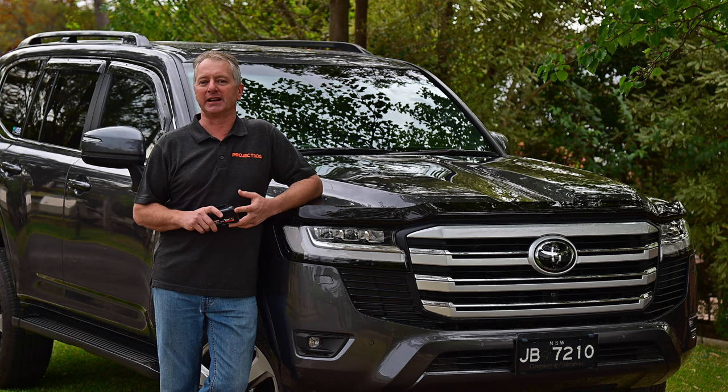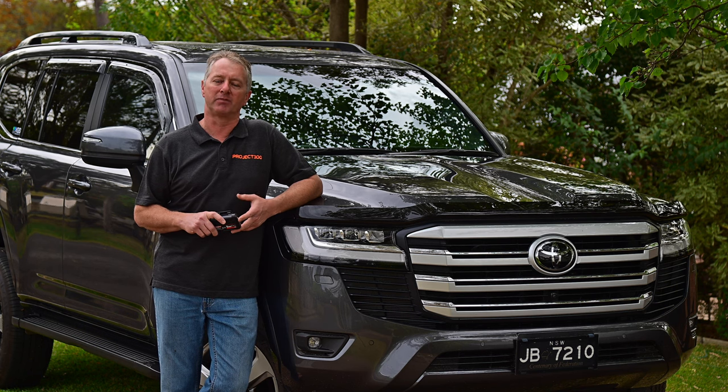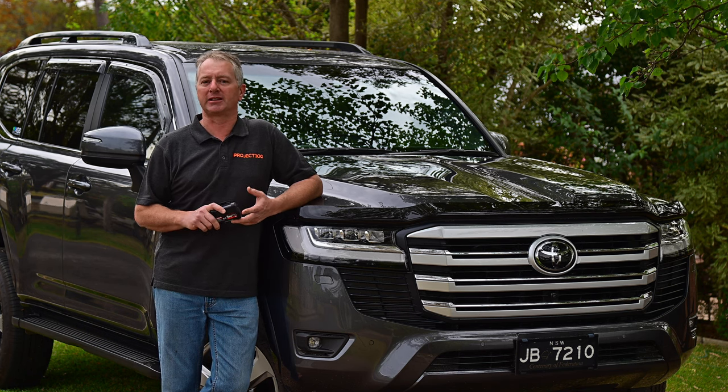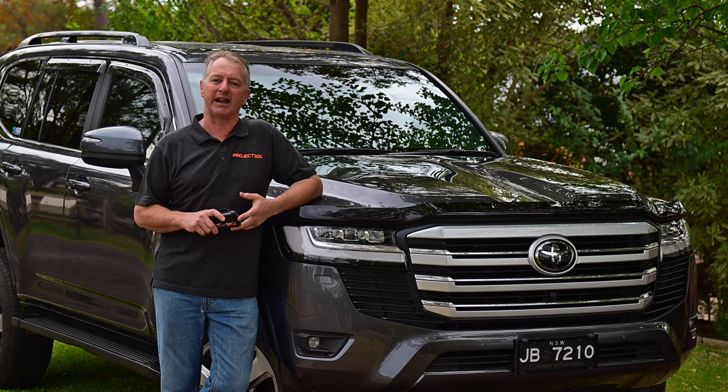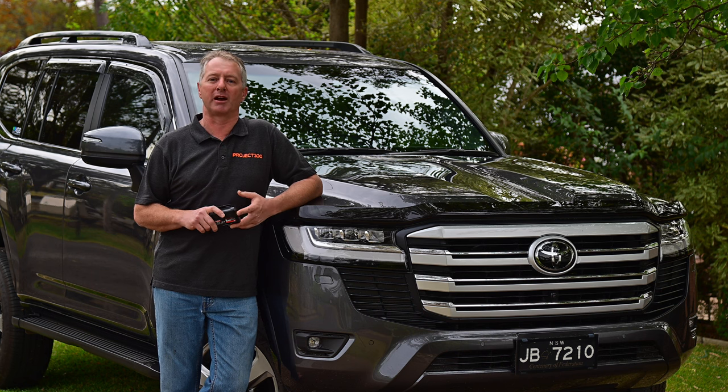The 50 amp grey Anderson kit delivers power to the trailer, which in my case will run DC to DC chargers for the trailer batteries. I'll also be adding an optional extra relay kit so the power is only active when the ignition is switched on. This eliminates the chance of the trailer discharging the starting battery. You can find all of these kits on the Richards Auto website.